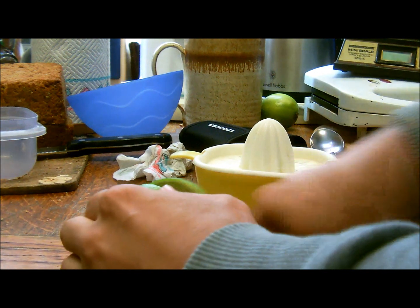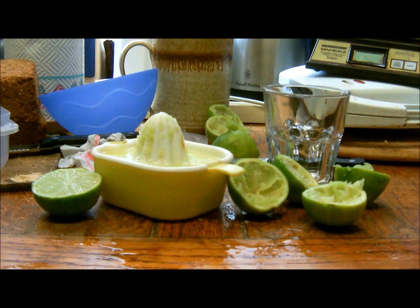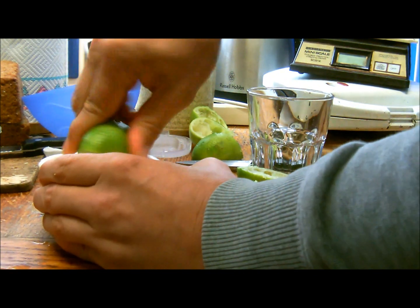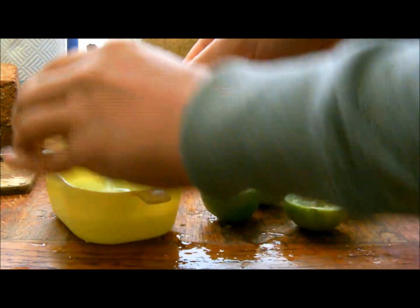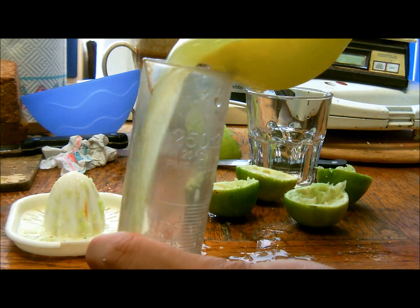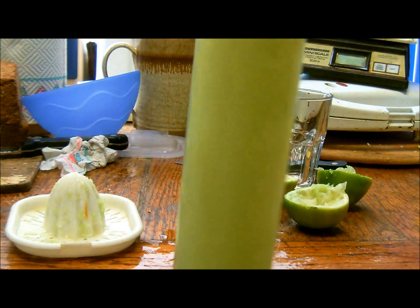Although I am of course going to have to reduce the amount of eggshells I put in. Just one more half of lime to do. Then measure the quantity of lime juice you have — a total of 180 ml of lime juice.